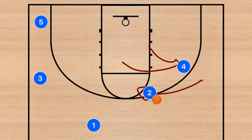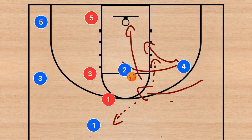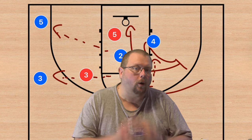Player one clears to the opposite side, and this ends in a screen and roll towards the basket. Player two's first option is to hit player four on the roll. He could score himself, but if player one's defender drops, player two needs to kick it out to player one. If player two gets to the free-throw line and player three's defender drops, he kicks out to player three. If either player two or player four gets to the rim and player five is in the middle of the key, player five is also an option.